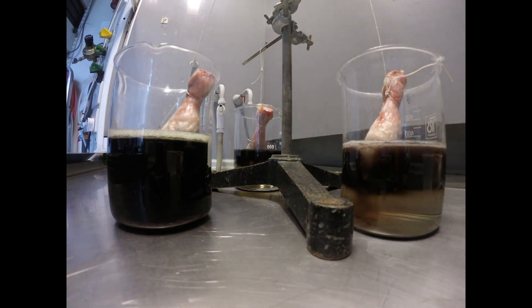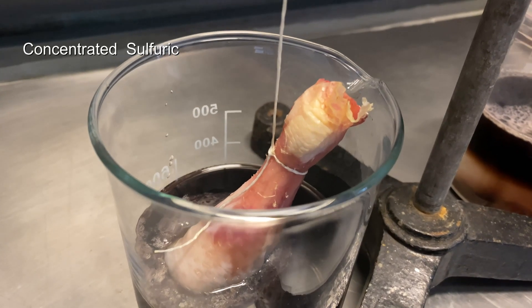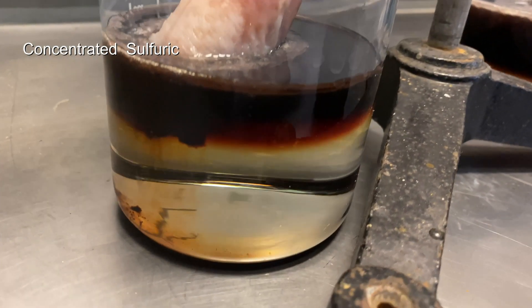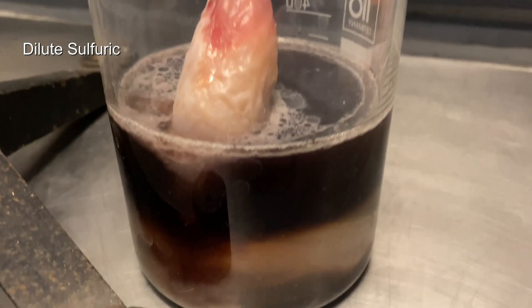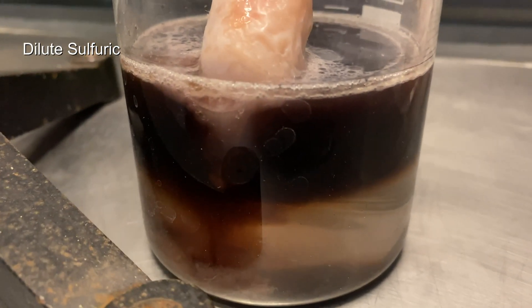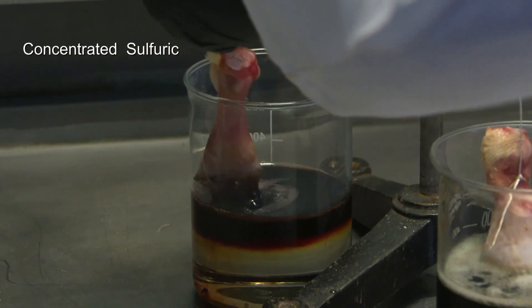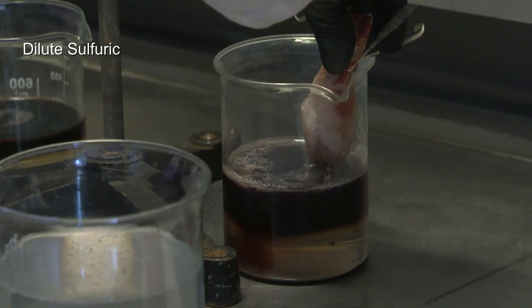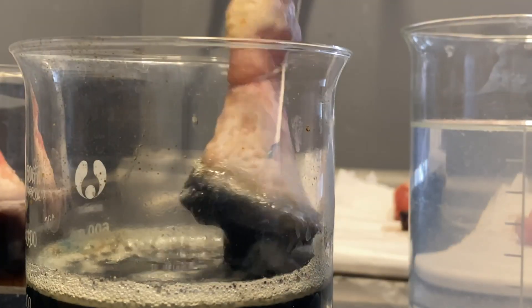The next day they took out the samples. Of course the acids were all cold by then. There wasn't really all that much difference between the concentrated sulfuric acid and the more diluted — both chicken legs had lost quite a bit of meat and had gone a brown colour, which really didn't look very appetising. Not dead like HF, but still pretty yuck. But the chromic acid sample had really suffered a lot more, and clearly chromic acid is much more efficient at destroying flesh.